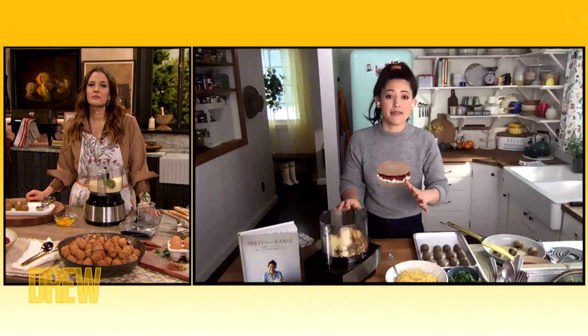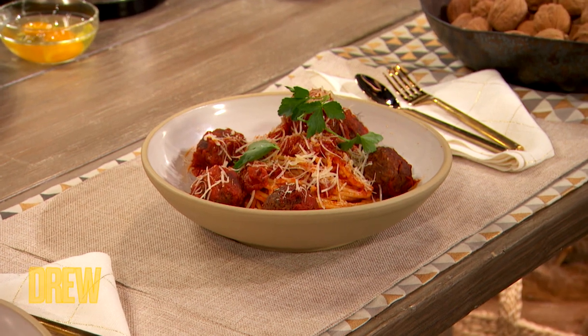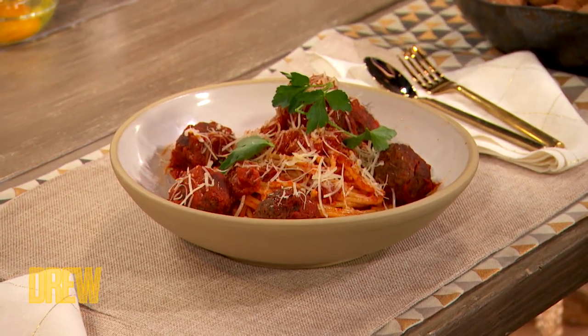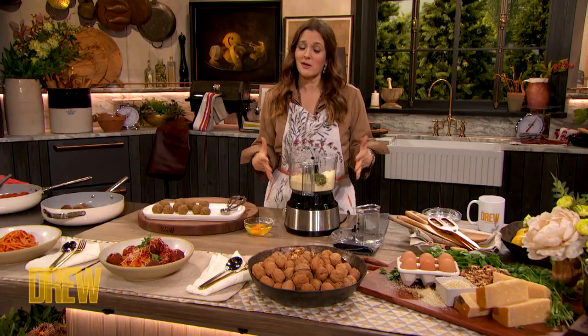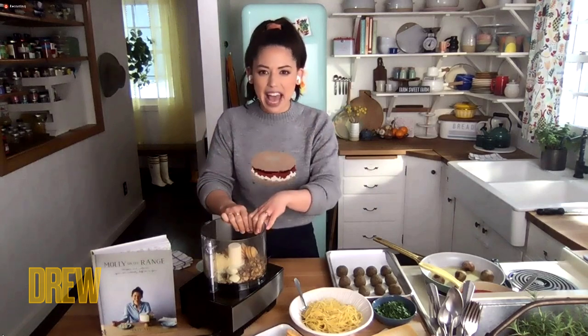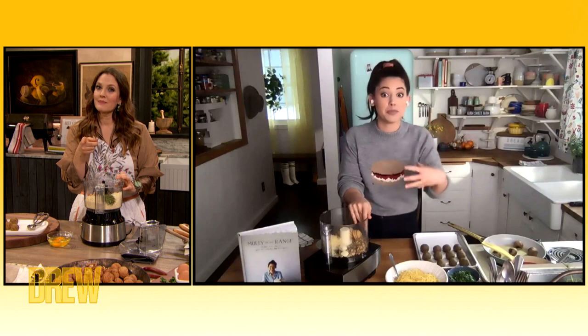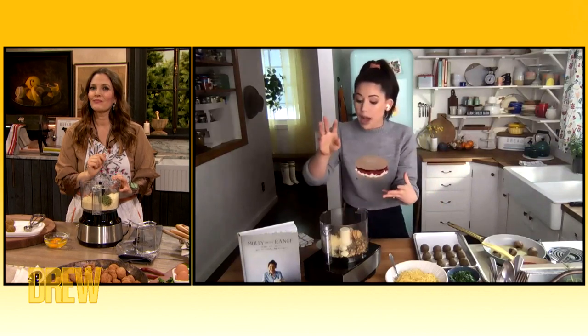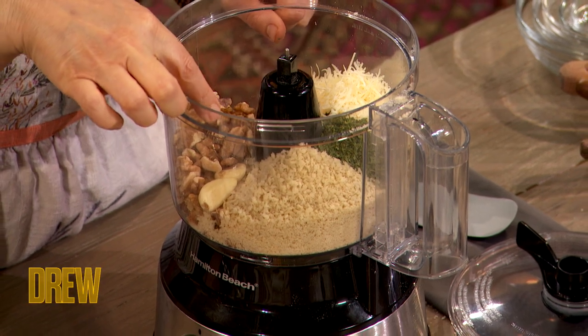What I really love about them is the fact that they use such simple ingredients, ingredients you probably already have, and you just throw everything into the food processor. The ingredients we have in our food processor are essentially just nuts and cheese. I'm using walnuts, but you can also use almonds. It's important to toast them because it makes them crunchier and brings out their flavor. We've got Parmesan cheese, some garlic, parsley, and then a little bit of salt.